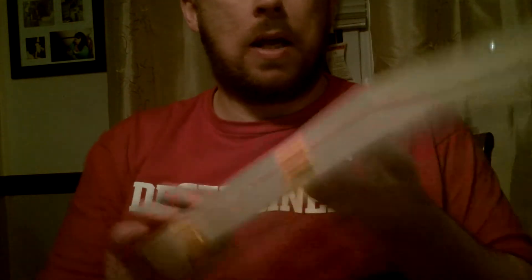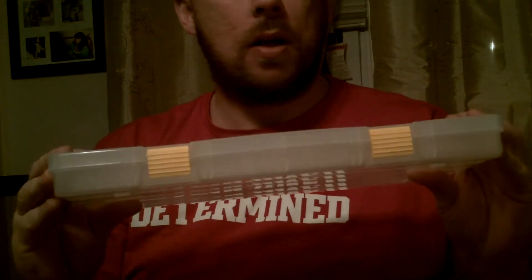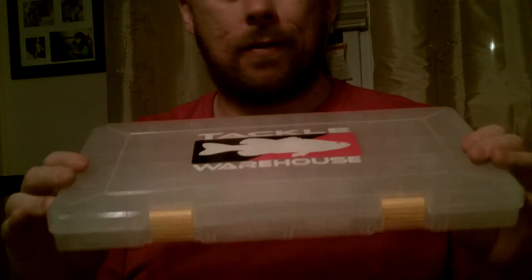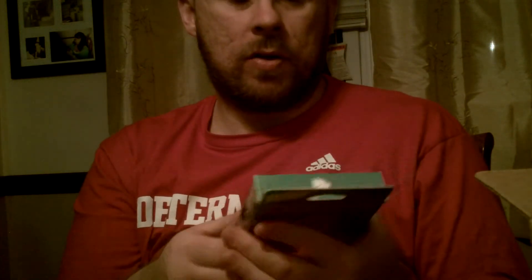Got another box here — a 3701. They gave me the sticker. I'm trying to compact my stuff, fit a little more in there and just not have so many big boxes. Also picked up 8-pound test fluorocarbon-coated Grand Slam Fishing Line. I'm going to use this for my ultralight.